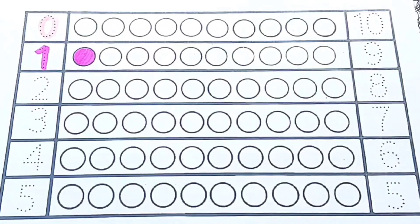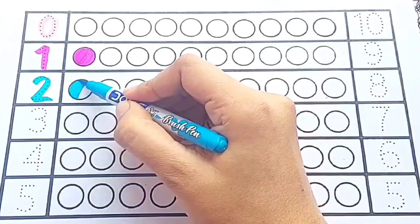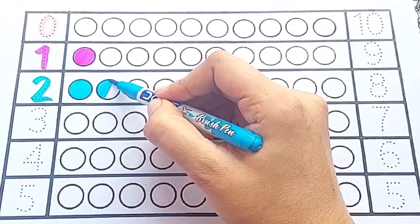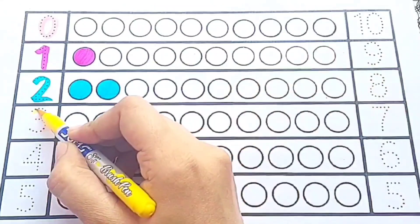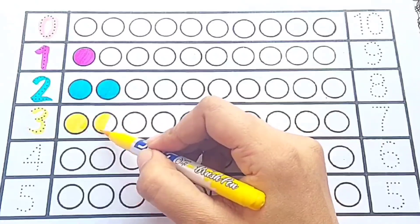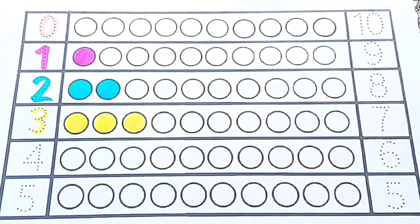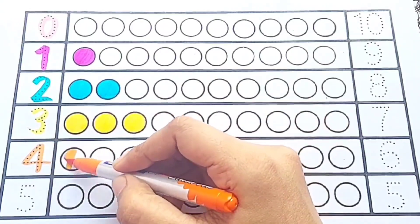Light pink color. Zero — pink color. One: one circle — sky blue color. Two: one, two — two circles — yellow color.